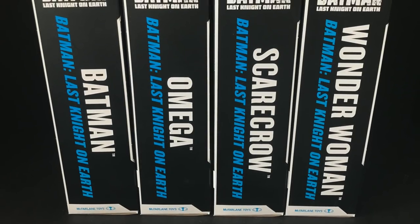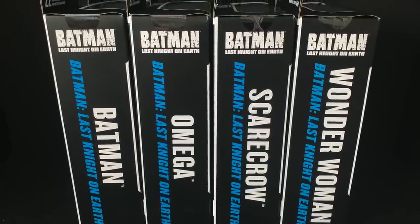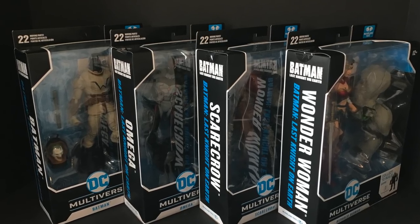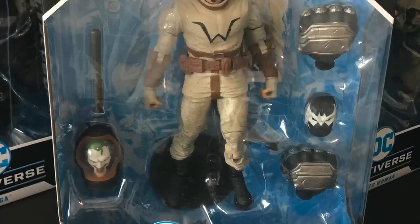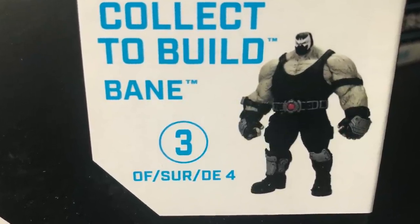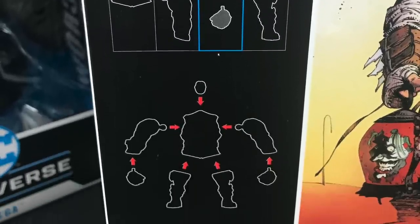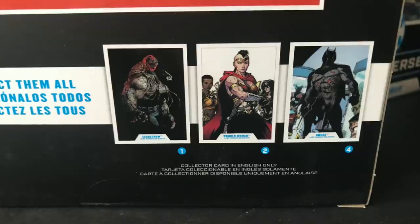Welcome back everyone, Toysha's here and I'm back again to give you guys another fresh look courtesy of my friends over at McFarlane Toys. We are totally checking out their brand new DC Multiverse wave, The Batman Last Night on Earth, based off the Scott Snyder and Greg Capullo comic book of the same name. A bit of an Elseworlds type tale, but four figures to collect to build giant massive Bane, based on his appearance in this particular comic book story. That's why he looks a certain way as opposed to like the 90s Bane.